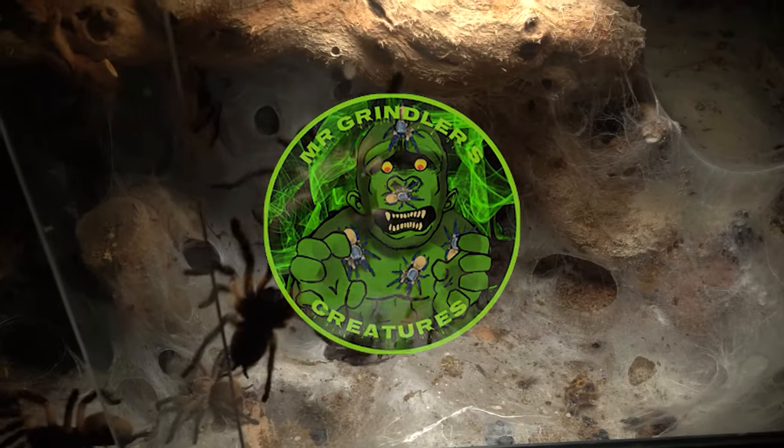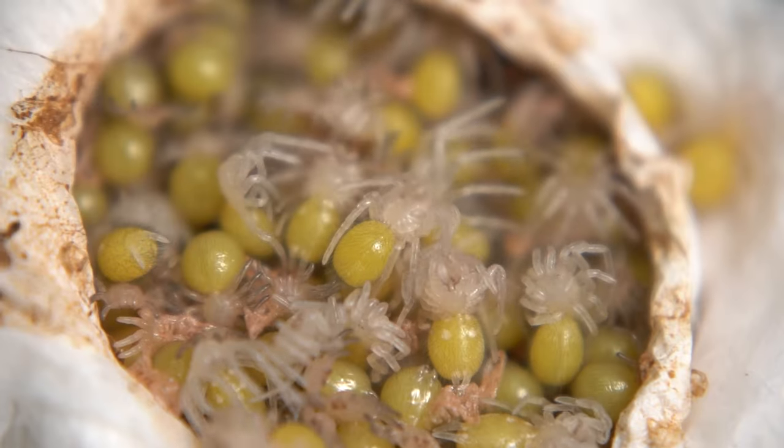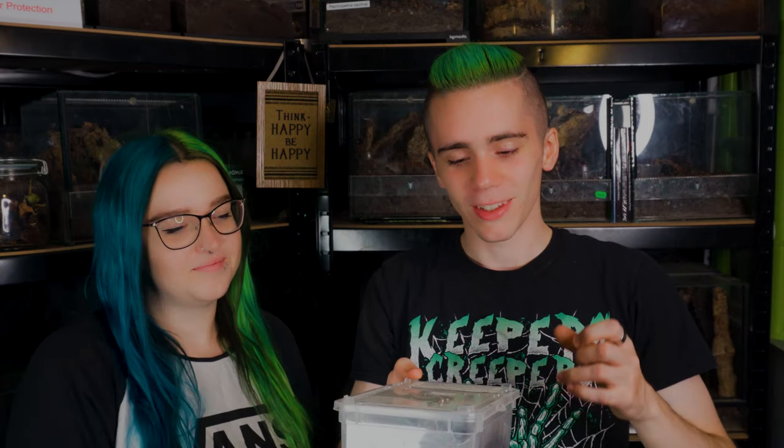I'm Mr Grindler and here are my creatures. Welcome back to another episode of Mr Grindler's Creatures. Today we are going to be rehousing a female Ceratogyrus sanderi, the Namibian Horn Baboon.